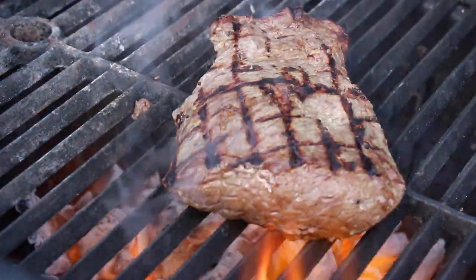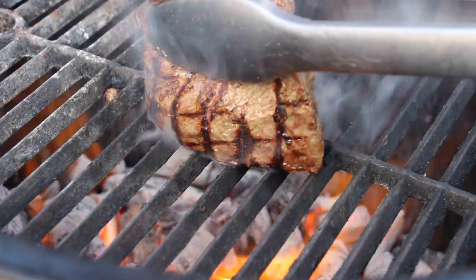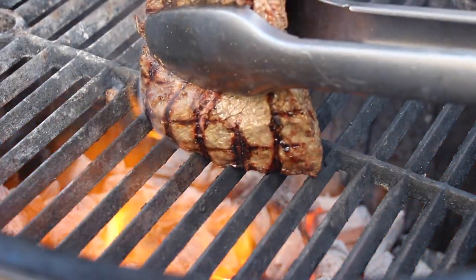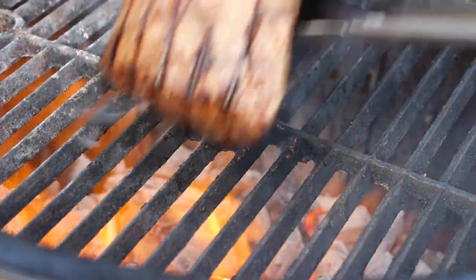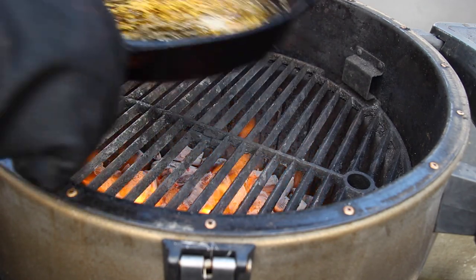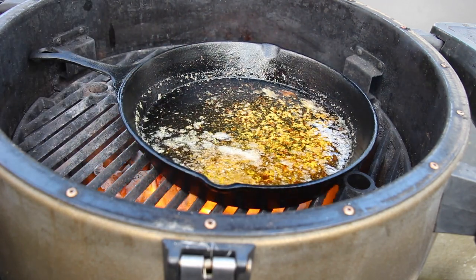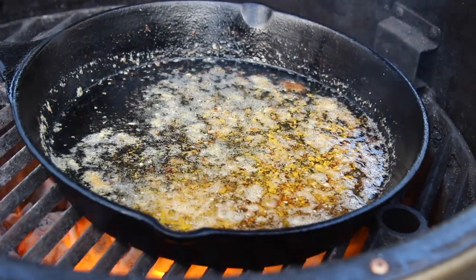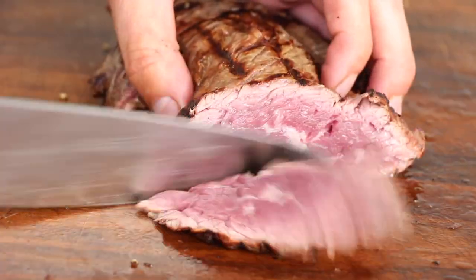I saw this technique from a guy and I really want to make sure if it really works. Now the last part — just a small sear here for the steak. Then we are going to let it rest for half a minute. We are going to put it in the pan with butter. Make sure it will heat up fast — only heat it up a little bit and then take it off the grill so it starts cooking immediately.